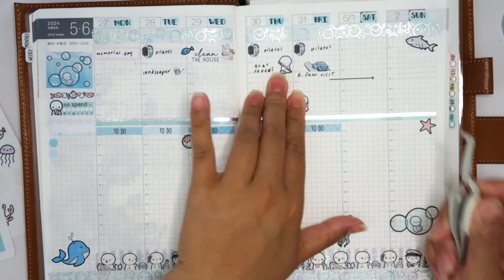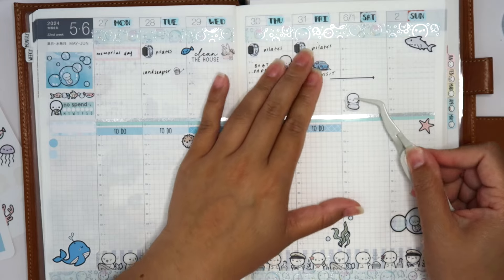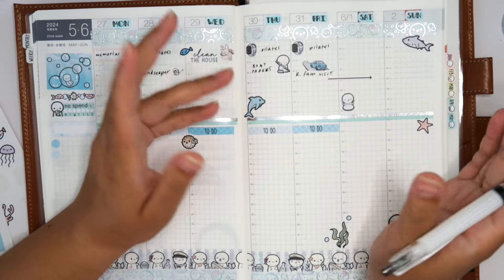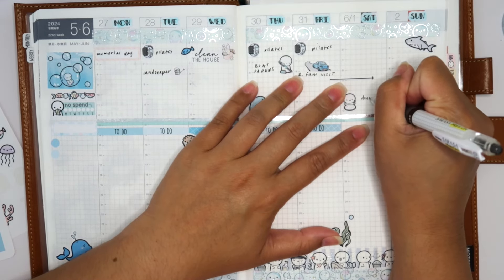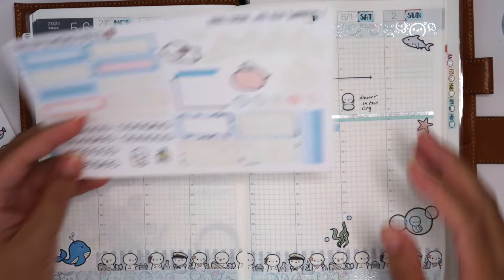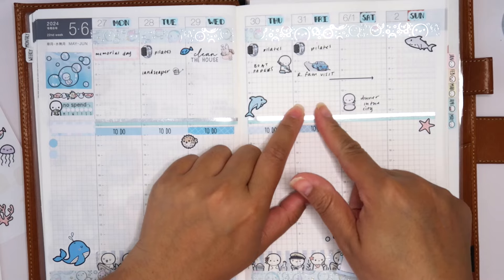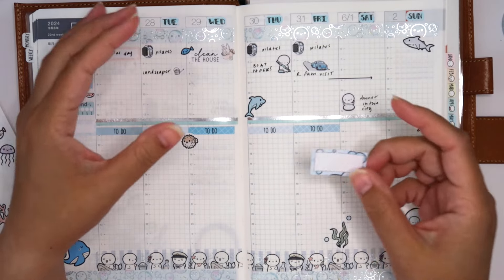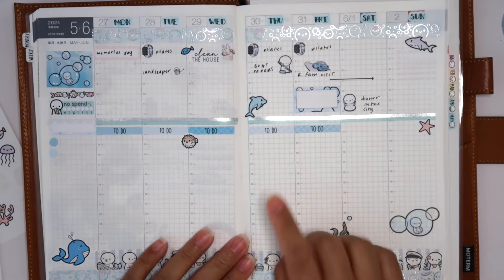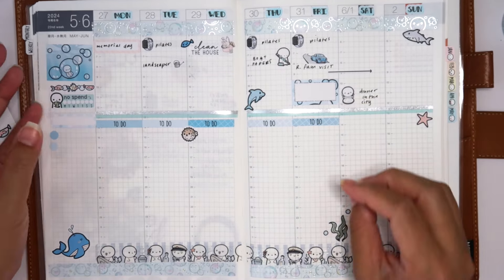Friday we're going to go out on the boat — maiden voyage — but I don't have boat stickers, so I'll leave space and add one later. Saturday we're taking them out to dinner in the city. I'll use a food sticker. My food sticker section is out of control — I keep buying food stickers but don't need any more. I'll put a box to commemorate the maiden voyage and write it in later.